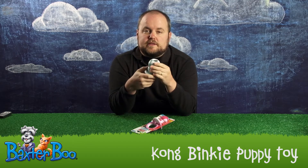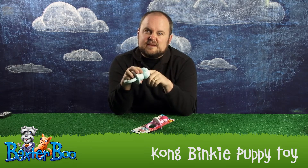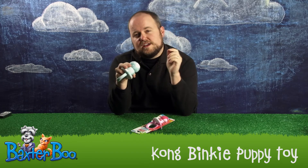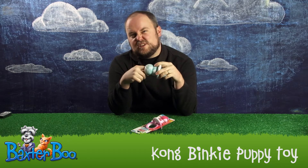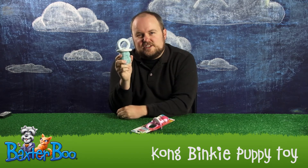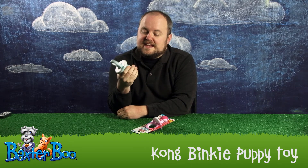Another great thing about this is that, like other Kong Toys, it's got the hole in the end that you can stick in kibble, or treats, or some of the Kong stuff and paste that we also have available, or just plain peanut butter. I find that putting peanut butter in here, lining it, and then sticking kibble inside makes it a lot of fun for the puppy to chew on, in that it gives variations in texture and taste.